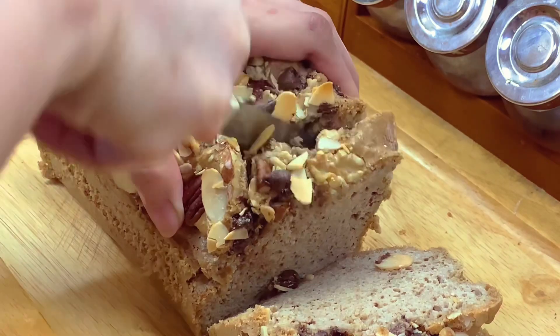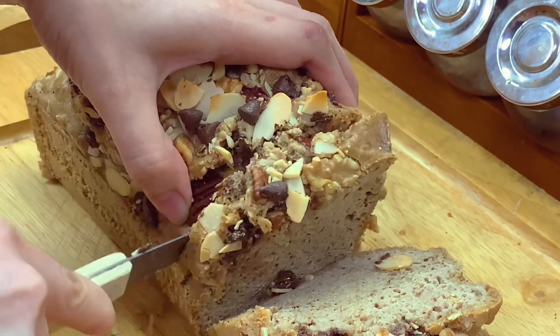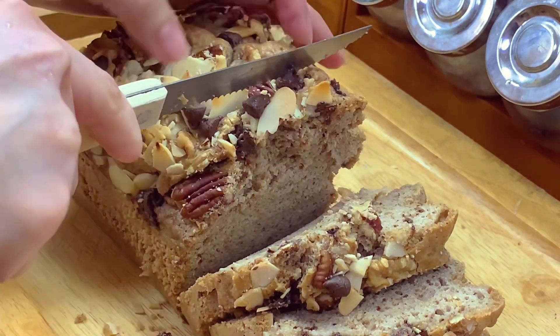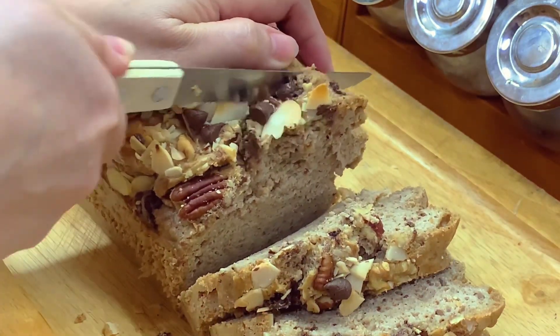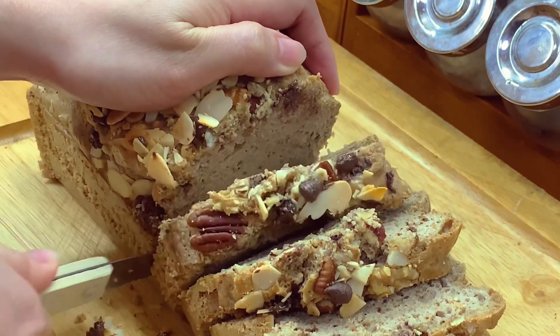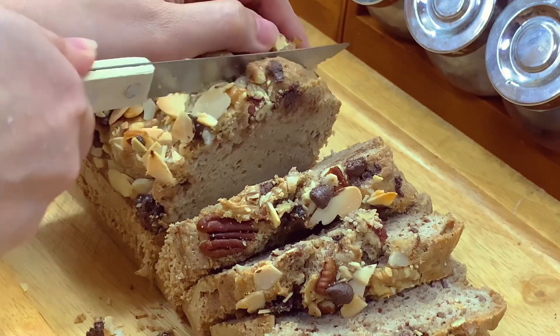I will put the macros for each slice in the description box, and I have the written recipe on my website — check the description box for the link. That's it, thank you, and God bless.